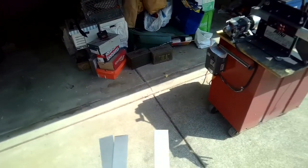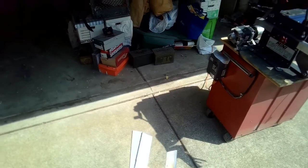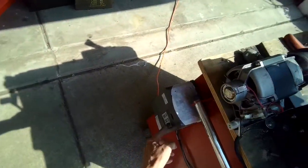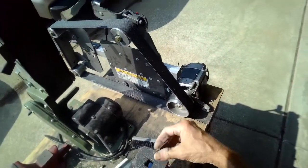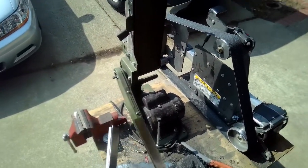We've got some Damascus materials here — some 1030 and 5N20 nickel steel. Just going to clean them up a little bit on the grinder. First time doing Damascus, and we're going to use our 15N20 in between, so we're just going to do it kind of easy.